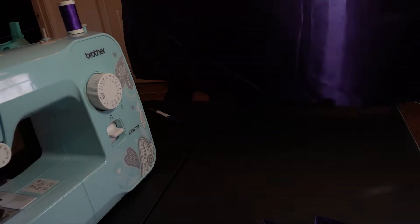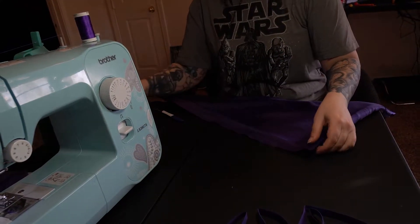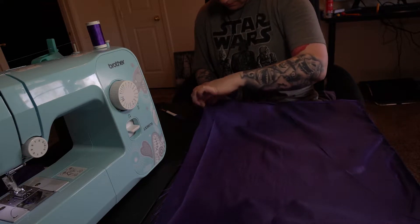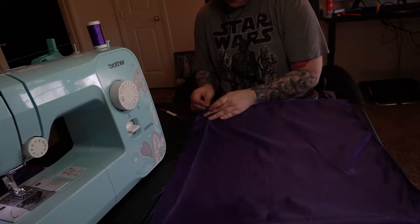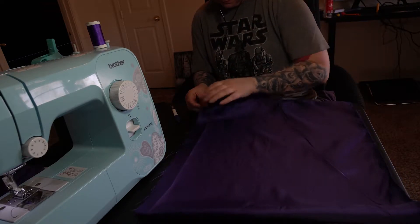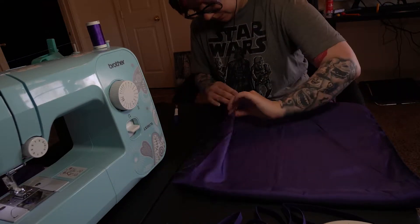I then pinned and sewed the other long side together. I wanted to create that little point she has on her hood, but I could not successfully make it, so for the sake of my nerves, I skipped it. I thought about quitting with how much this hood was giving me trouble, so I did a lot of trial and error that I had planned on showing, but I didn't want this video to be too long, so I hope this video helps you in any way possible.